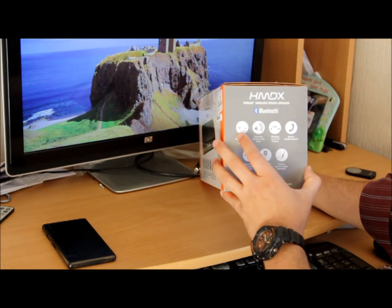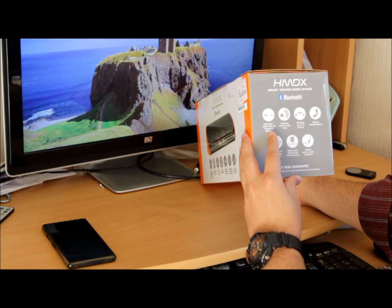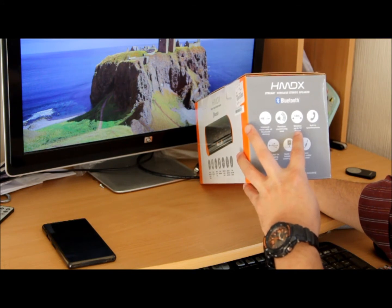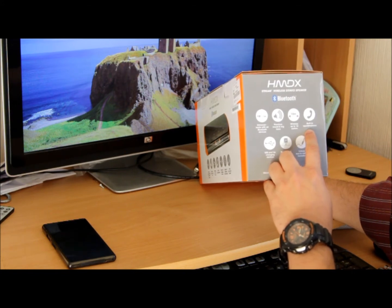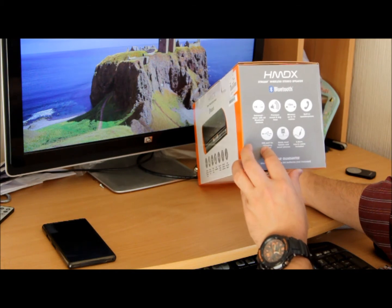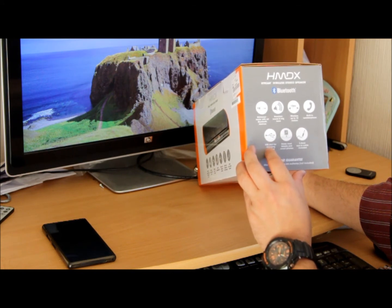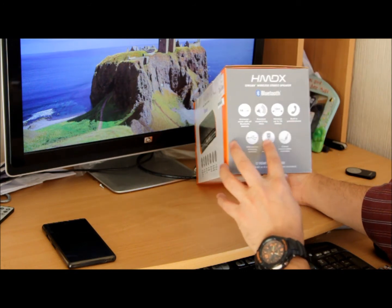Before opening, let me look at a couple of things on the box. It's universal, works with all Bluetooth devices, premium sound and big bass — that's a good thing. It's wireless and can go up to 10 meters, and it's got a built-in speakerphone, so I can use it as a handsfree too. And another great feature: it has a USB port charger, so you can charge your mobile phone or anything else connected to it, and it can hold most tablets inside.